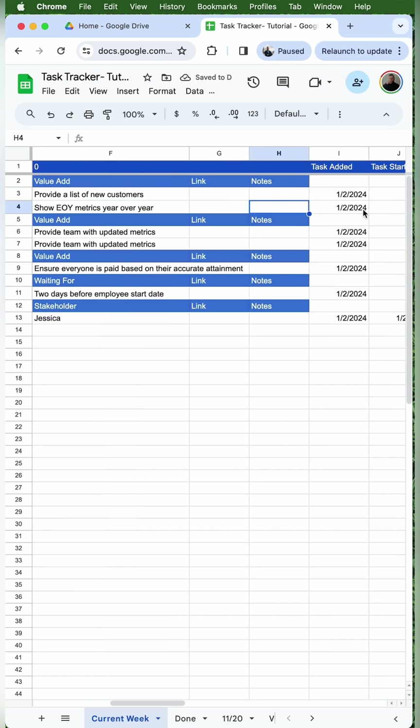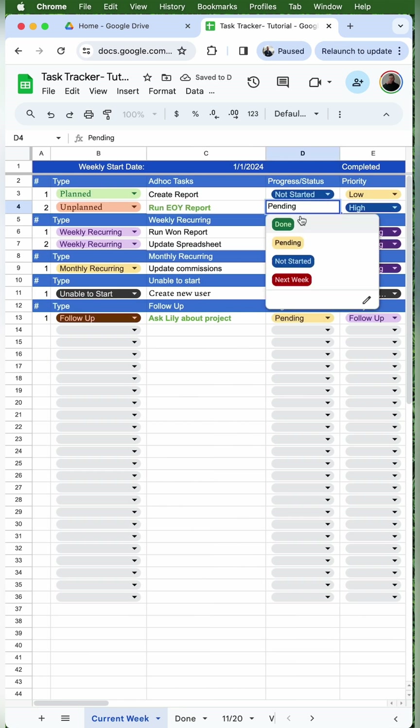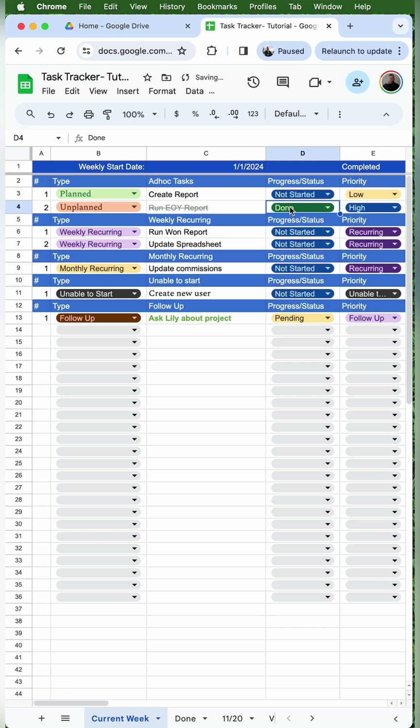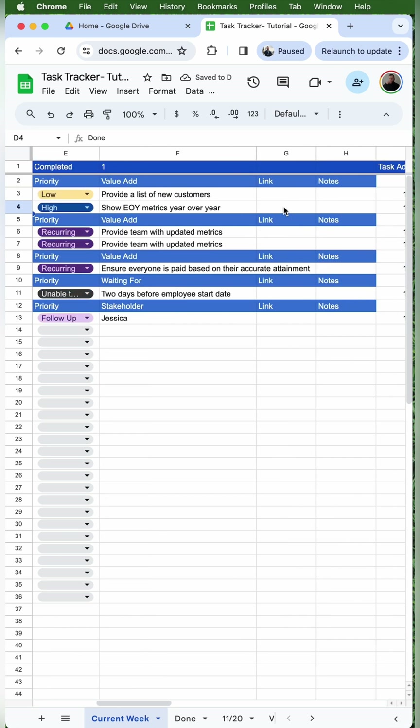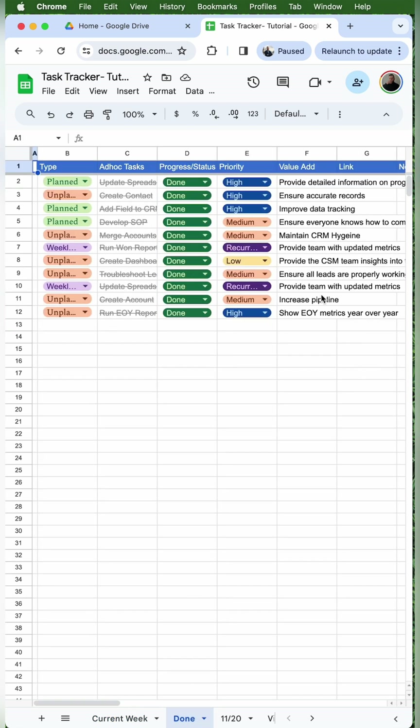A timestamp is automatically added when I select not started. When I start the task, I'll change the status to pending. And when I'm done with the task, I'll change the status to done. The text formatting will change with each status. When I select pending, a timestamp is added under task started, and when I hit done, task complete is added as well. When I select done, the task is automatically copied to my done tab to have everything in one place.